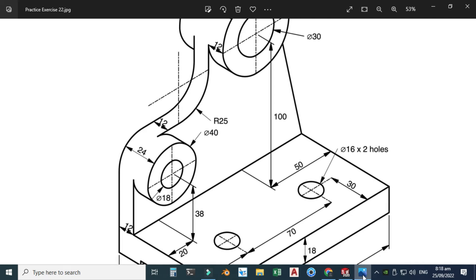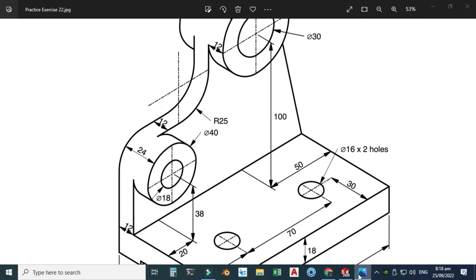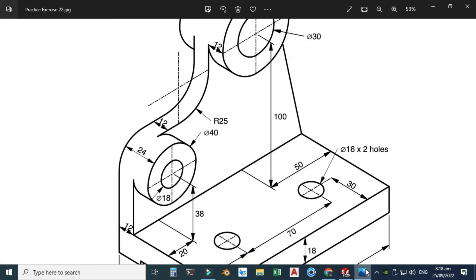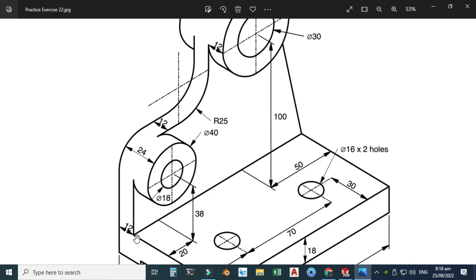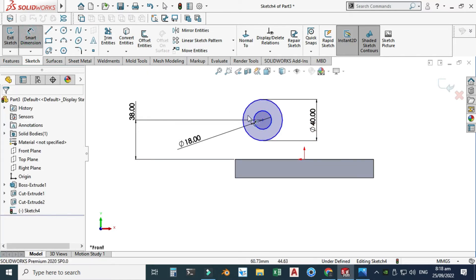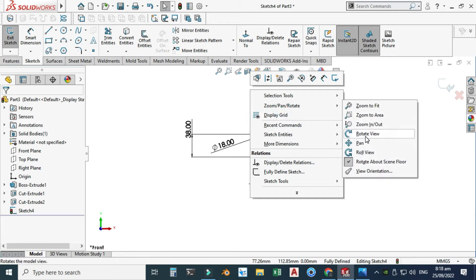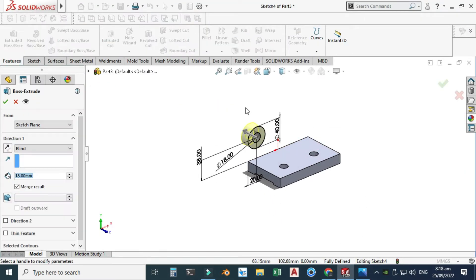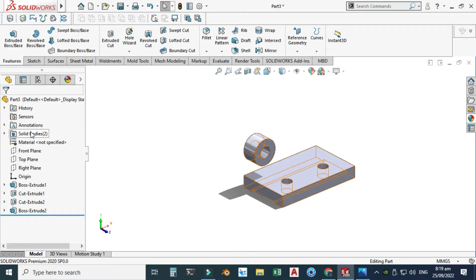I'll make two concentric circles — the bigger one is 40 and the smaller one is 18. Let's set this dimension to 40 and this dimension to 18. It is not fully defined so let's set this dimension to 38 from this edge. Then select this edge and this center — this dimension is 20 millimeters. These two circles are now fully defined. I'll rotate the view — the extrusion is 24, so go to Features > Extruded Boss, change direction, set 24 millimeters, and select OK.